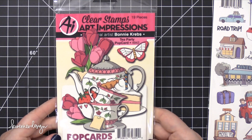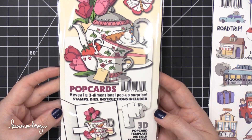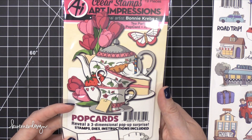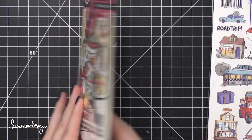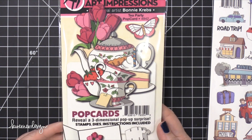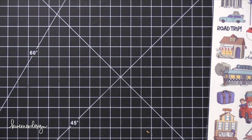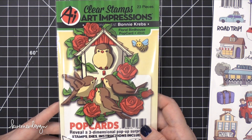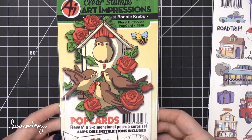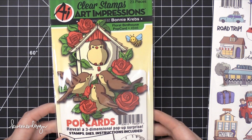This one is Tea Party — how pretty. You could use all of the images without putting them in the pop-up card; I think it would be really pretty. It looks like there are some additional ones too, like the little teacups — you could do them separate. And then we have Floral Bird House pop-up. I love all these roses; those would be so pretty to watercolor, and it'll have the birds.